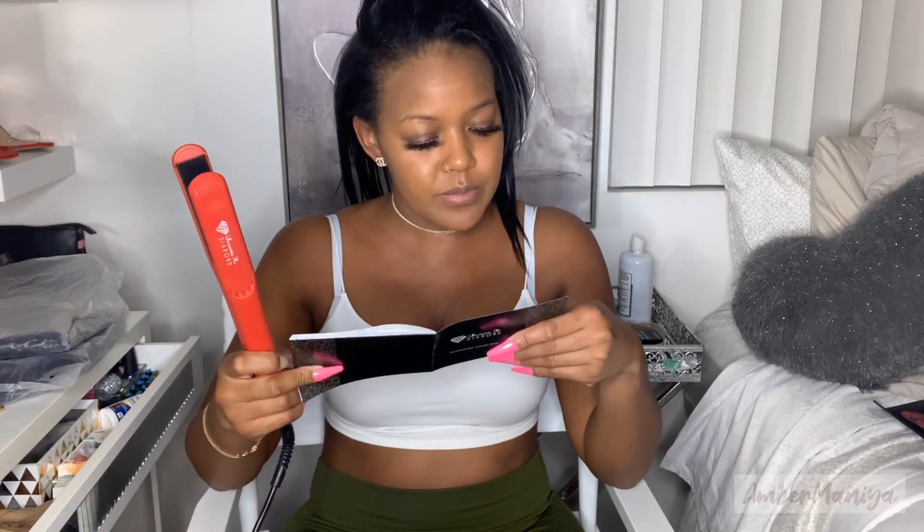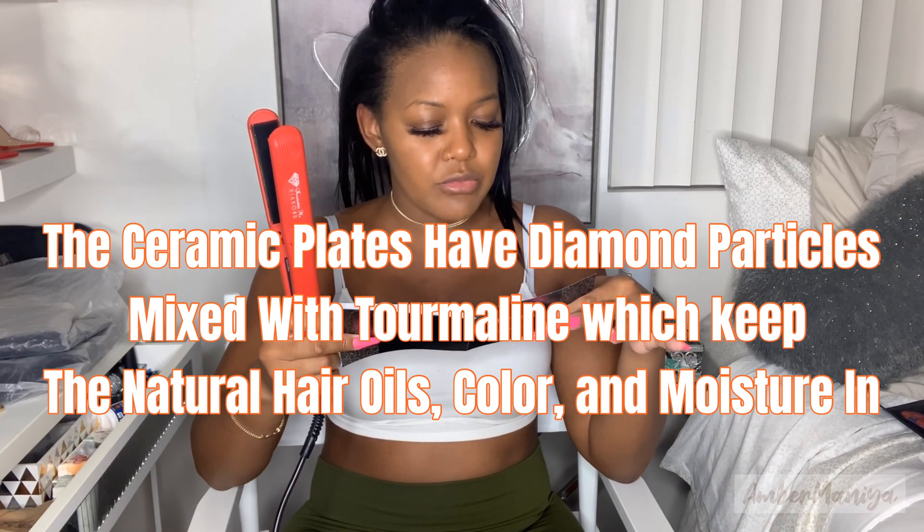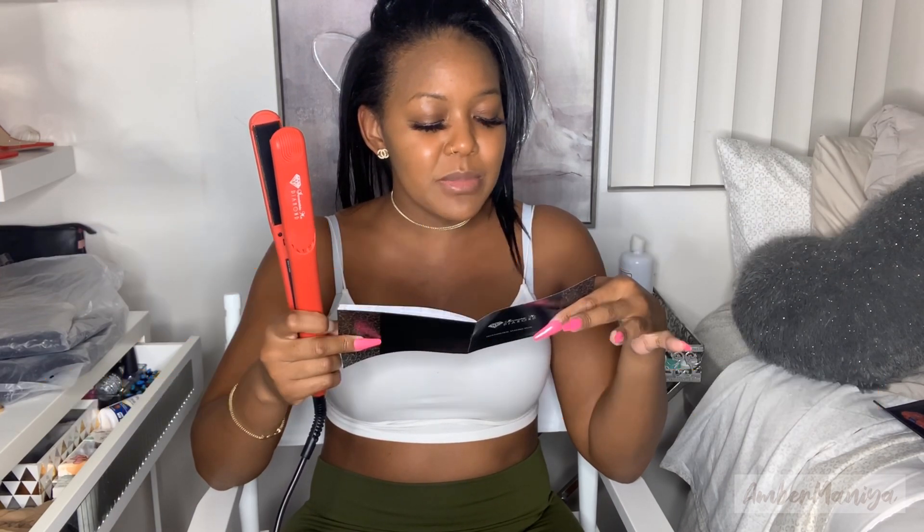What I love about this one — I can see the little speckled diamond in here. It's called diamond because it uses negative ions that are emitted from the rare tourmaline mineral to seal in natural oil, moisture, and color in the hair, giving you beautifully styled, static-free hair complete with an attractive and healthy shine.